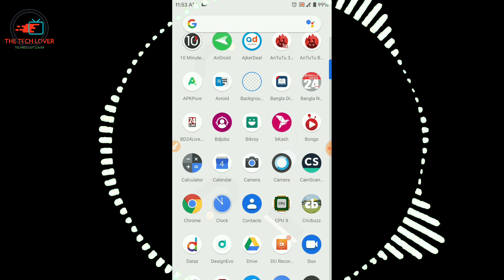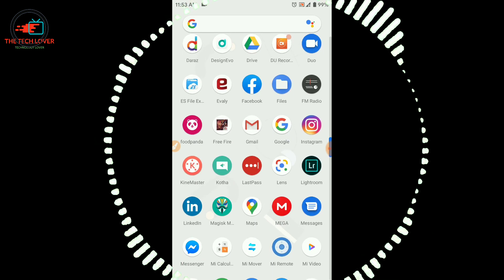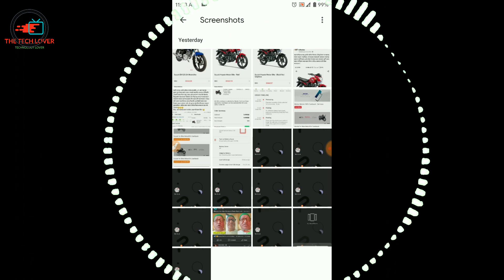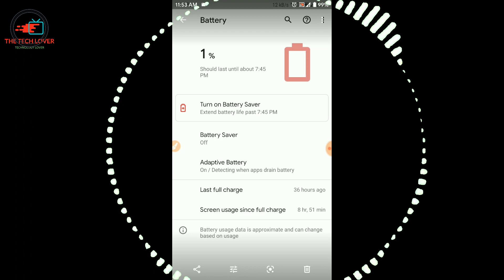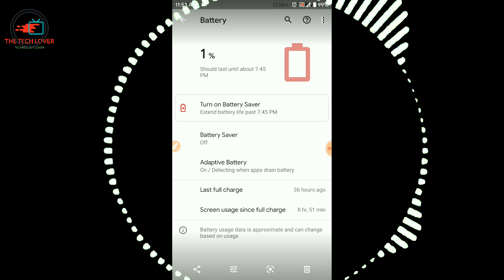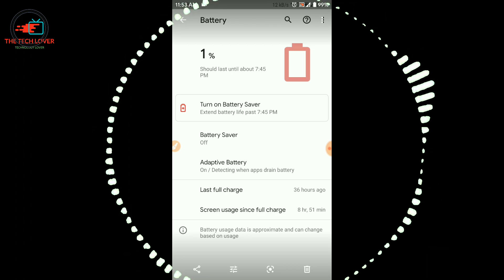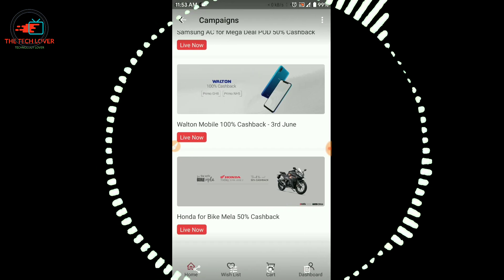Let's see some screenshots. Here I got 8 hours 51 minutes screen-on time, and the last full charge was 36 hours — almost two days and some hours. This is really amazing battery performance.